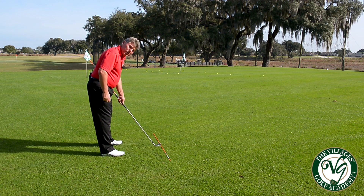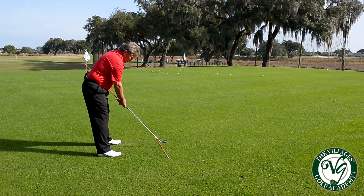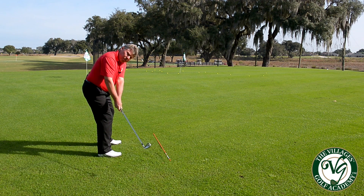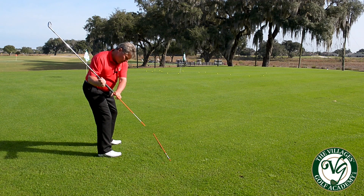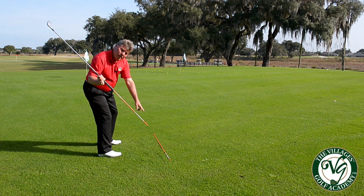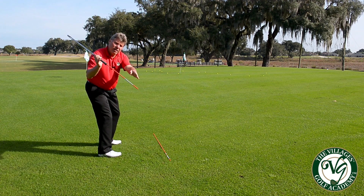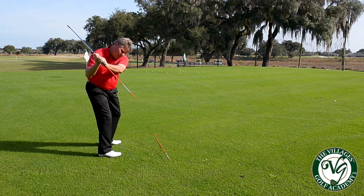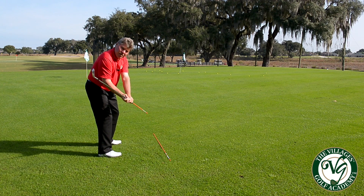Once we get set we put the club right up next to the target line. Stick's against my hip. I'll take it back. Stick's staying against my hip. Again around the 8 or 9 o'clock I'll start to hinge the wrist and you'll see the stick here following the stick on the ground, our target line. As we keep going up the stick will continue to follow kind of an infinite target line. Once we start down we're going to try to get the stick again following the target line until we get at least past the golf ball.